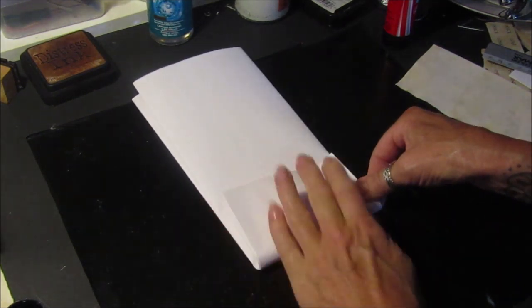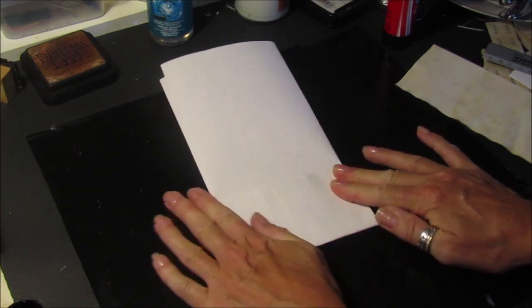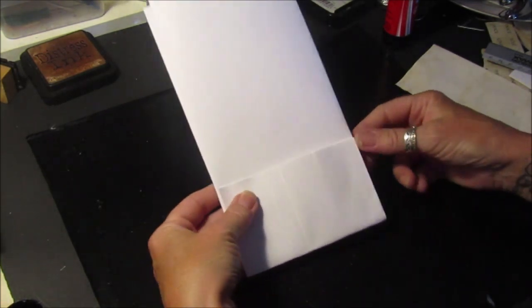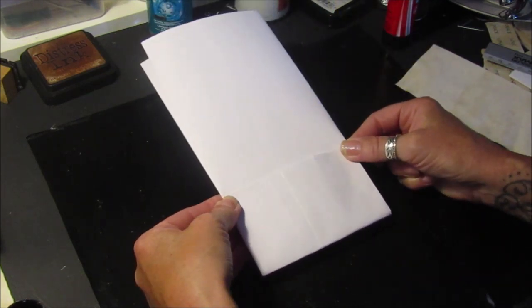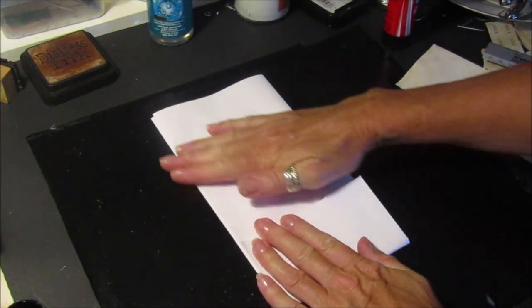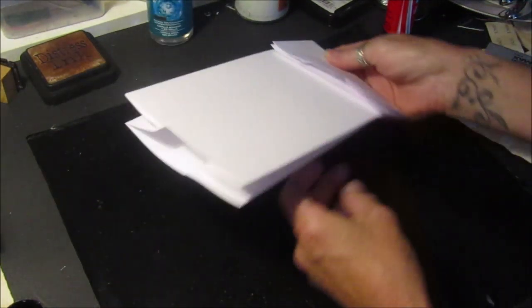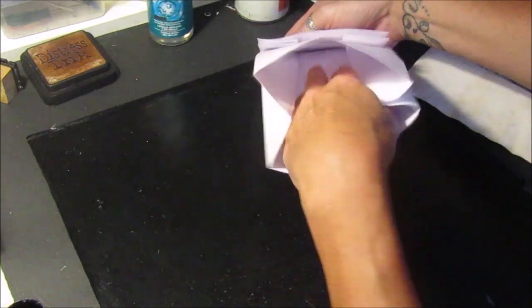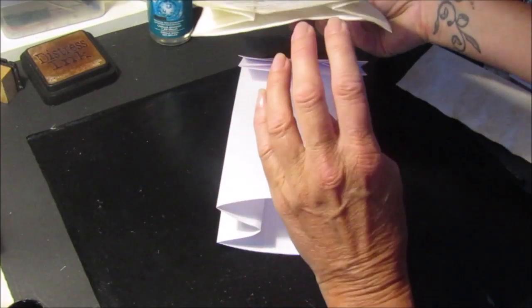Then all you do is bend the bottom bit up to make your pocket, and decorate it however you like — just like in the last video. You could put napkins on it, decorate with scrapbook papers, paint, anything. This one has the bigger pocket, very similar to this other one here.